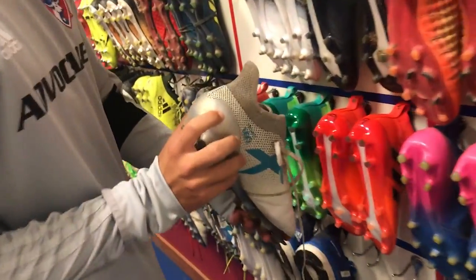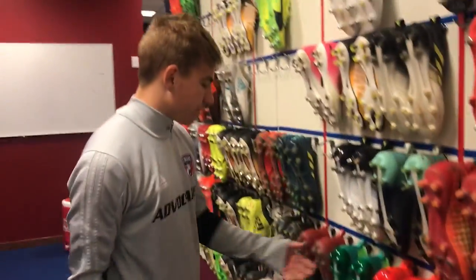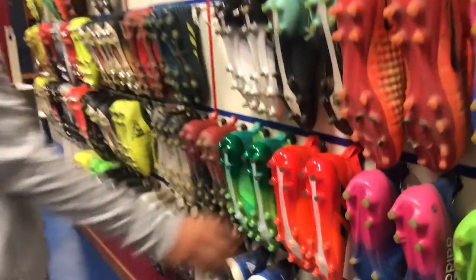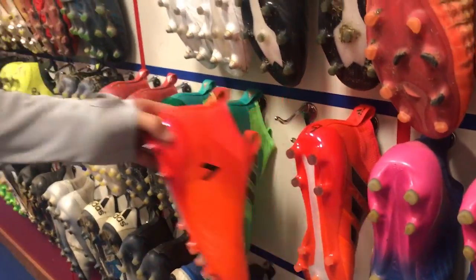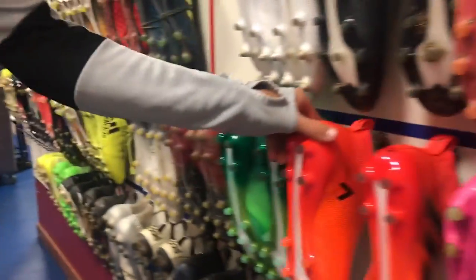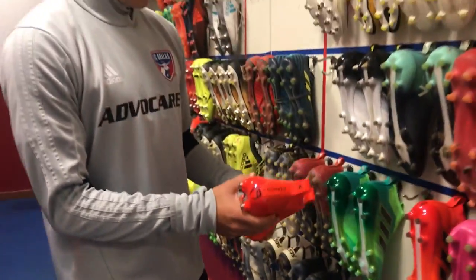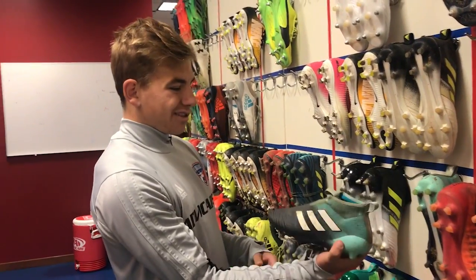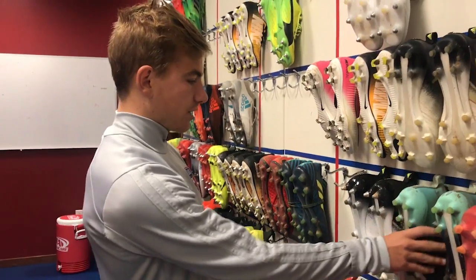This is actually Reggie's shoe — playmaker Reg — but I prefer the ACE a lot. As you can see, these two are brand new. I normally go through a cleat about once every eight to ten weeks. These are the new colorway and I haven't broken them in yet.